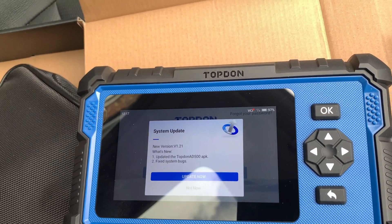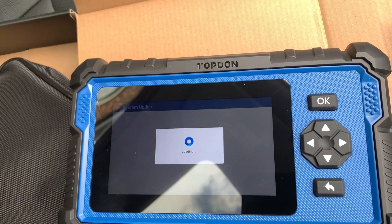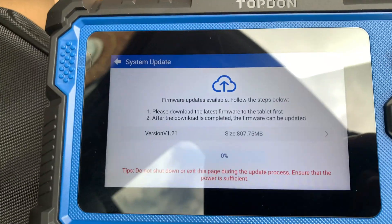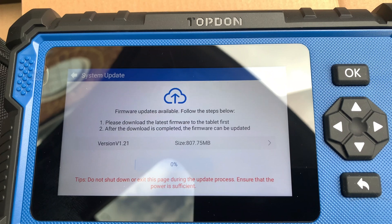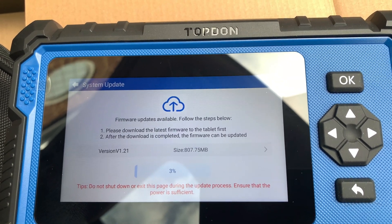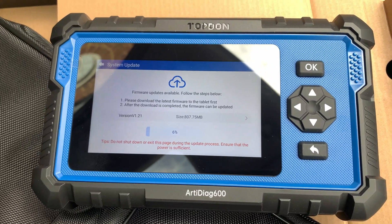So obviously you've got the updates — it's pinged up straight away to update with bug fixes and system fixes. We'll go in and download the firmware. It's quite a heavyweight application, but I'm sure it'll download fairly quick. We're on just over 800 meg connection here, so it shouldn't take too long. Obviously Wi-Fi dependent. We'll come back after that update's done and have another look at the machine.